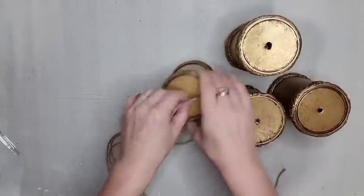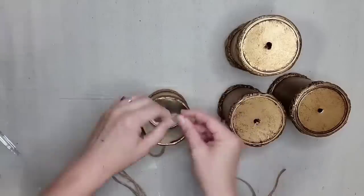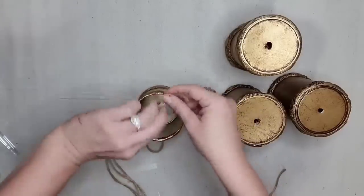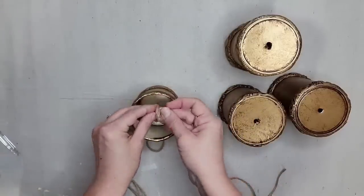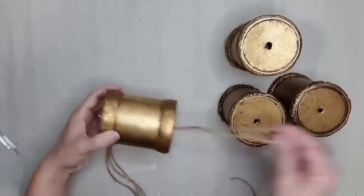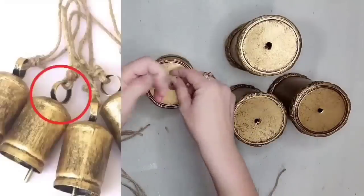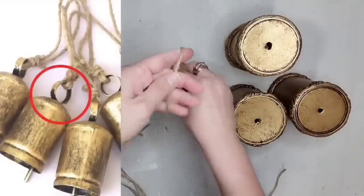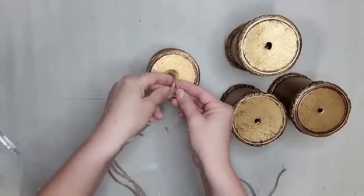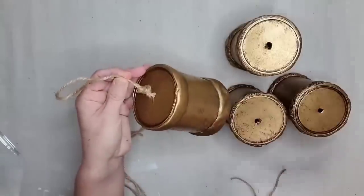The last step is to add some string to hang it. I'm going to use some twine, put it through the hole that I drilled, and then tie a few knots to keep the string from going through on the underside. I'm also going to tie some knots on the top just for looks. I did see a lot of harvest bells that had rings and circles at the top, so you could definitely add that too, but I just decided to leave it as is and just add string to hang it.